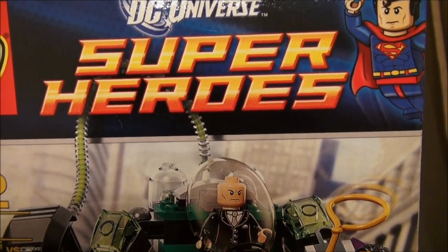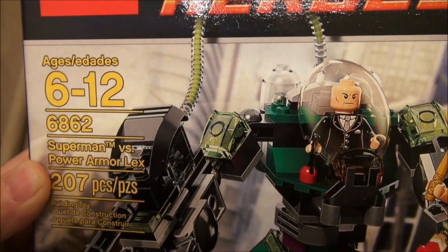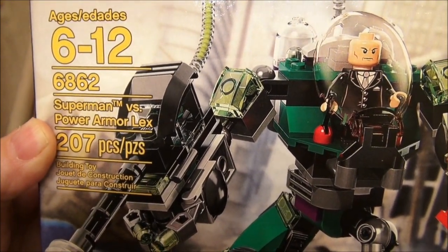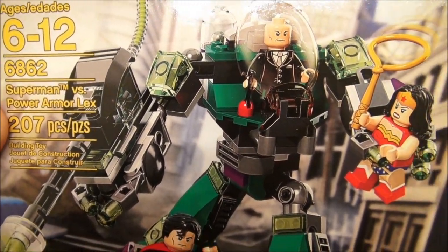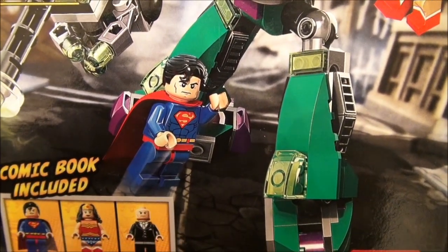Hello everyone, this is the new LEGO DC Universe superhero set for ages 6 to 12. This is set number 6862, the Superman vs. Power Armor Lex.